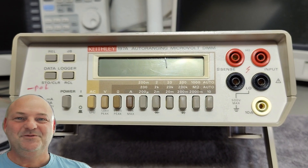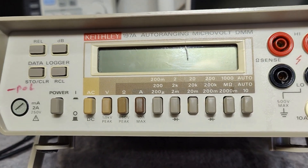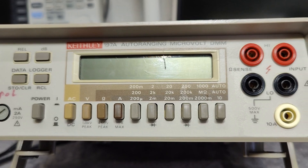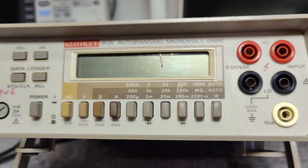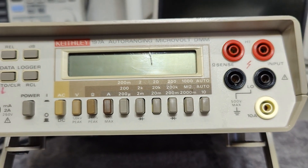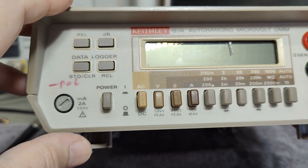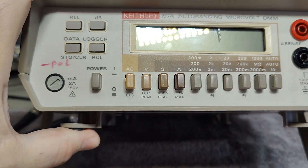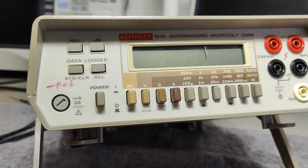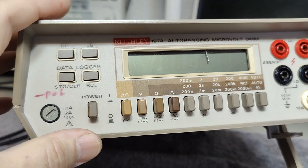Welcome to a new test and teardown video. This time it's a Keithley 197 Auto-Ranging Microvolt Digital Multimeter. I think this one is from about the 1990s — reading the manual and different pages, I can find information that gives more or less the age or release date for this unit.